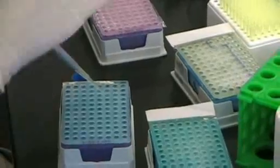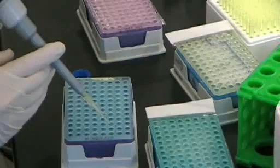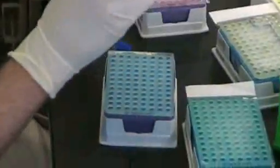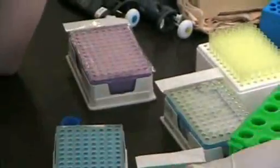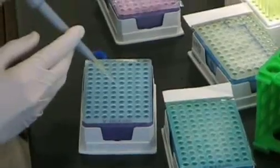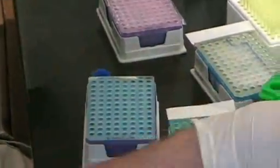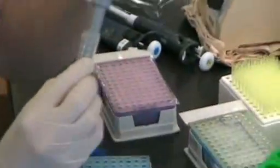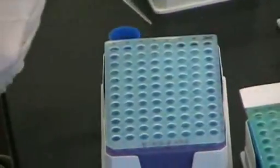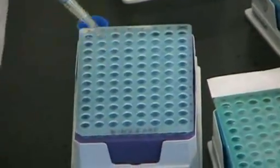Once I have all these plates filled, I'll be putting them in a thermal cycler. A thermal cycler is going to heat and cool the reaction to specific temperatures, thus making the DNA possible to replicate. The first thing is to heat it up to 94 degrees Celsius — that breaks apart the hydrogen bonds, making single strands of DNA. Then we cool it down to the annealing temperature, which ranges from about 56 to 67 degrees Celsius depending on the primer.